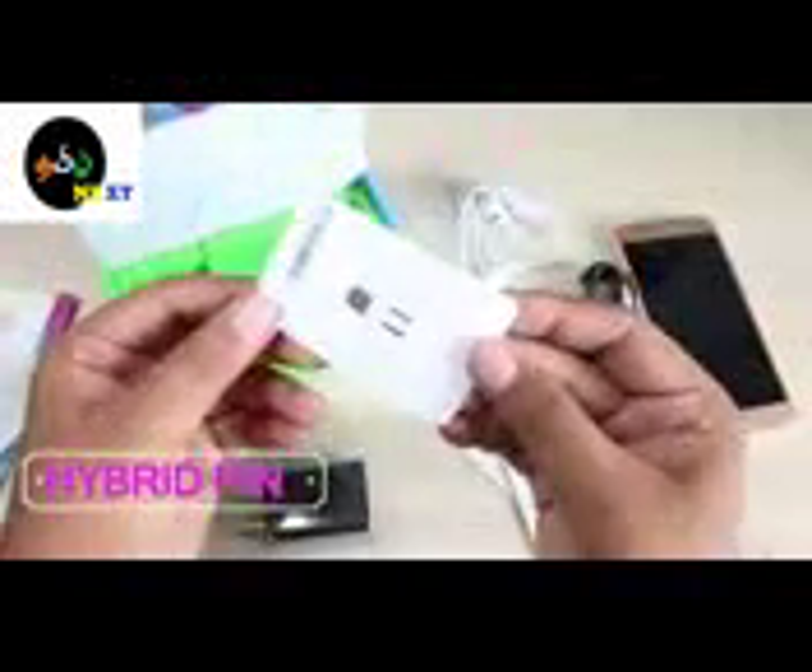There is a turbo charger and a 3000 mAh battery — you can do fast charging. You can charge 3 different variants at 5 volts. You can use a hybrid slot to open the motor.